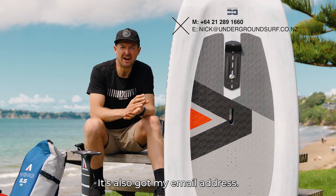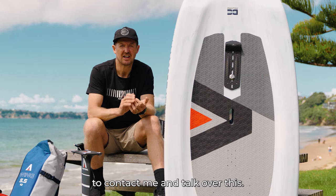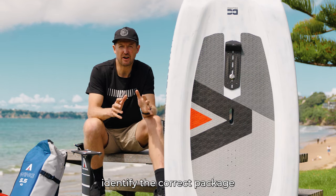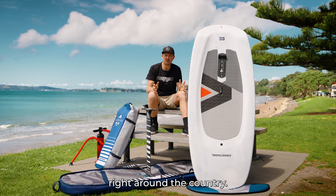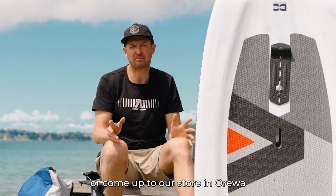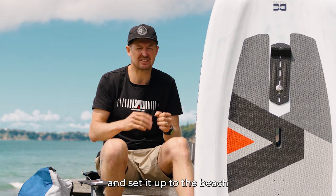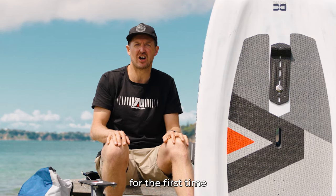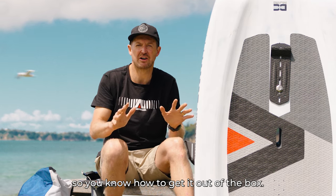I hope after watching this video you can make a decision whether you want to just click the buttons and buy it online — it's all listed for you there. If you want to give me a quick call, my mobile number is on screen below, and there's also my email address. Feel free to contact me to talk it over and identify the correct package. We freight this package free right around the country — it'll be there in one to two days. Everything we sell is in stock, or come up to our store and pick it up. We'll even take you out and set it up at the beach for the first time and take you through the process.